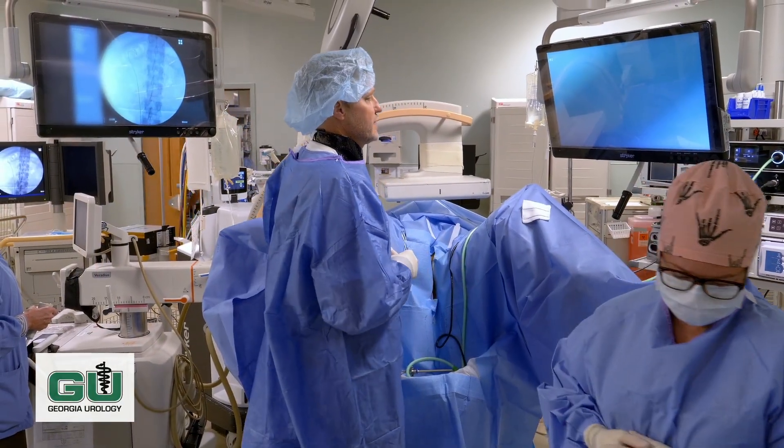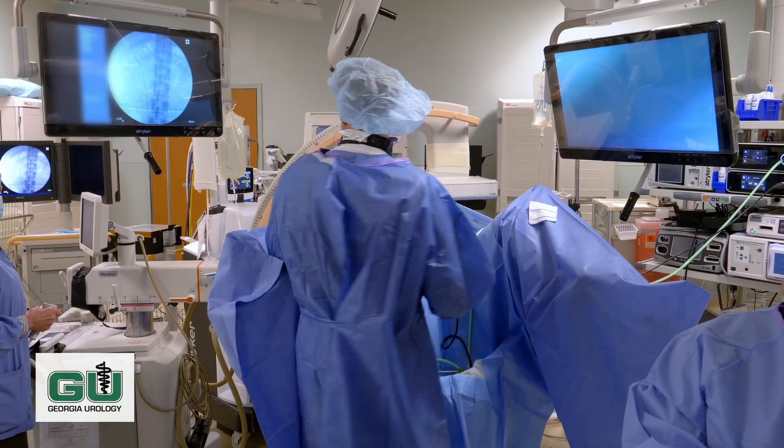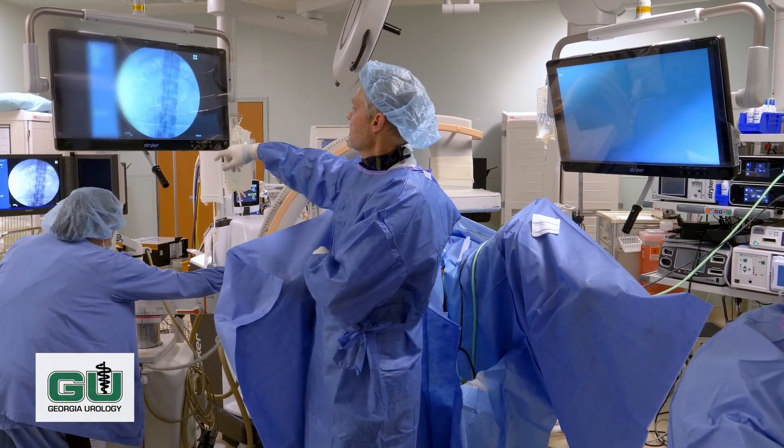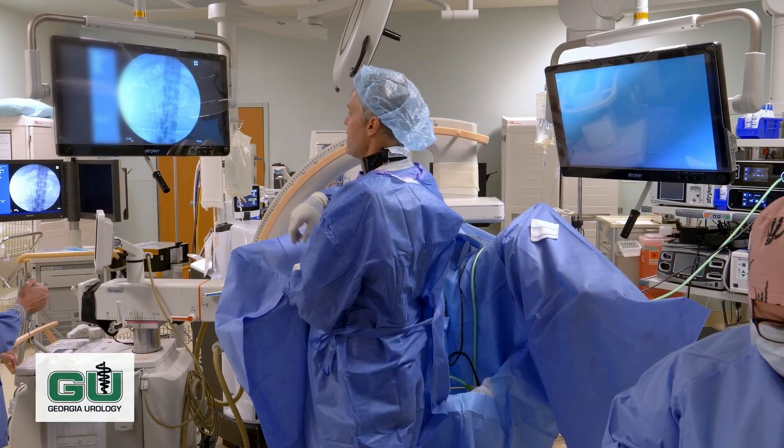The next step of the procedure will be to take a different camera and look all the way up. We'll take a camera into the bladder and follow this wire up until we find the actual stone.